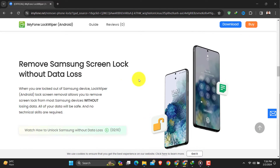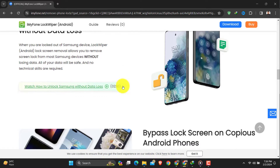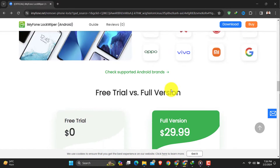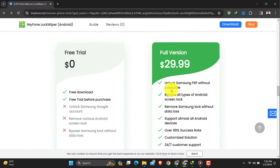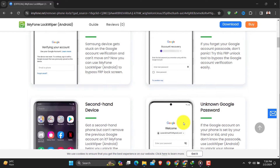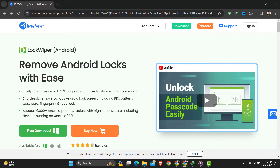In this review, we will check out how easy it is to use, if it works with different types of Android phones, and most importantly, whether it keeps your private stuff safe. Stick around as we dive into iMyFone LockWiper — let's see if it's the real deal and when it might come in handy in our everyday phone adventures. Thanks for joining us, let's get started.